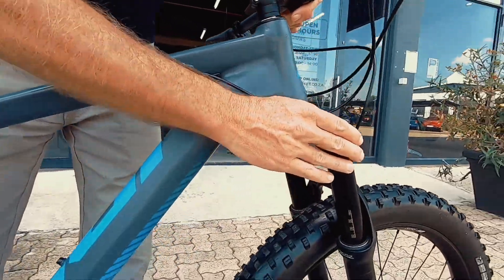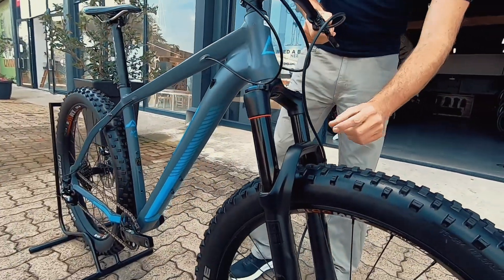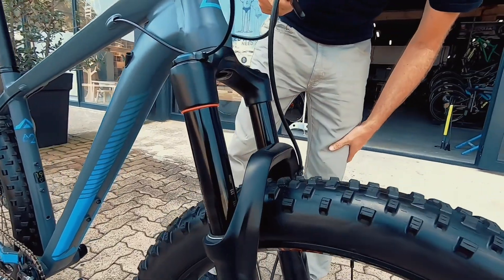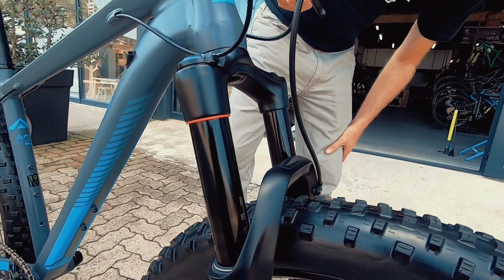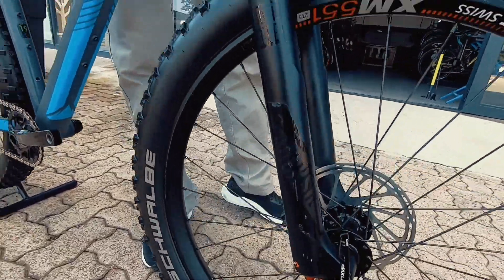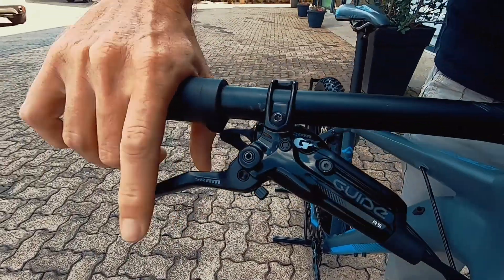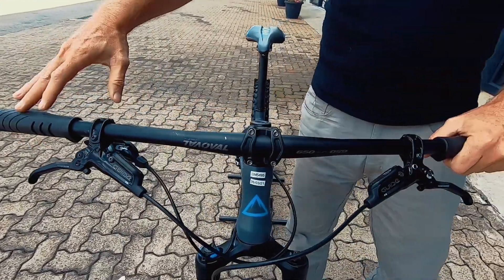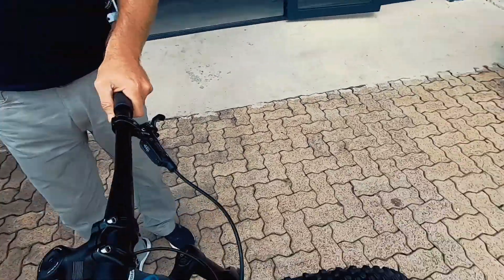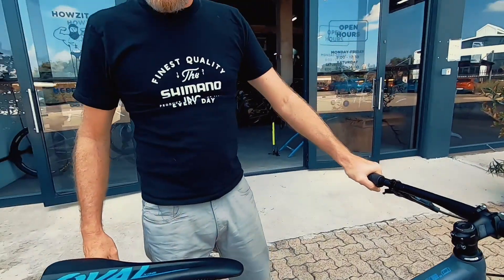Really beefy suspension up on the front here with your RockShox Pike Boost. That looks like probably a 34mm stanchion on that, and yeah, running a set of SRAM Guide brakes — some pretty good stopping power with some reach adjustment on it. Very neat cockpit. This is a nice looking trail bike. The only upgrade this would ever require would probably be a dropper seat post. If you're a weekend warrior that likes bashing it around, this is your bike.